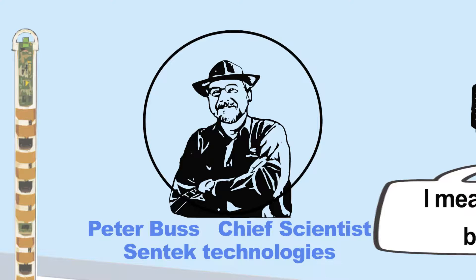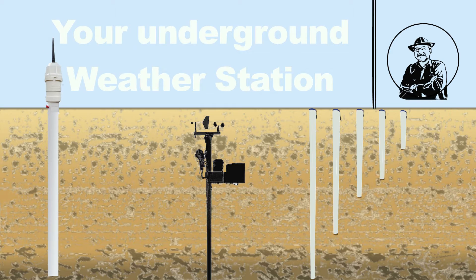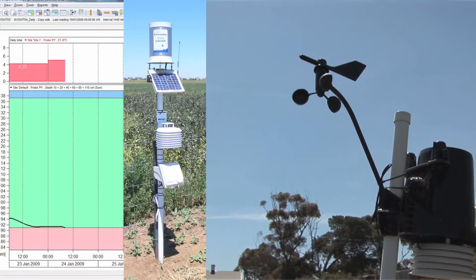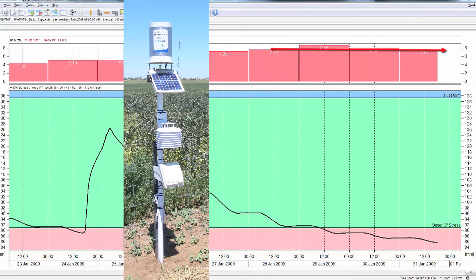Hi, I'm Peter Buss, co-founder of CENTEC Technologies and chief scientist. CENTEC calibrated soil moisture probes are like an underground weather station. Scientifically accredited, the probes measure calibrated soil water at multiple depths. Whatever your application, CENTEC probes complement your other measurements.